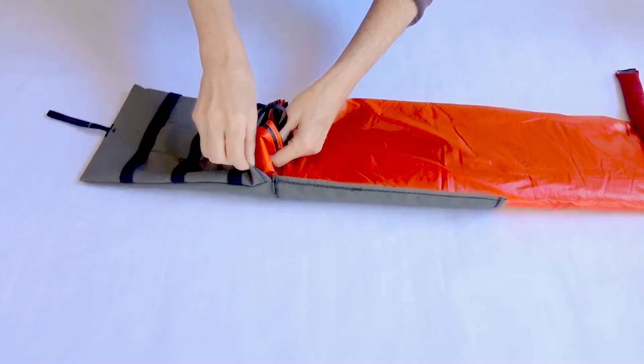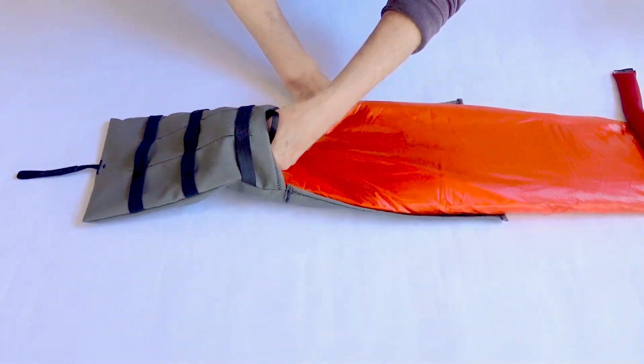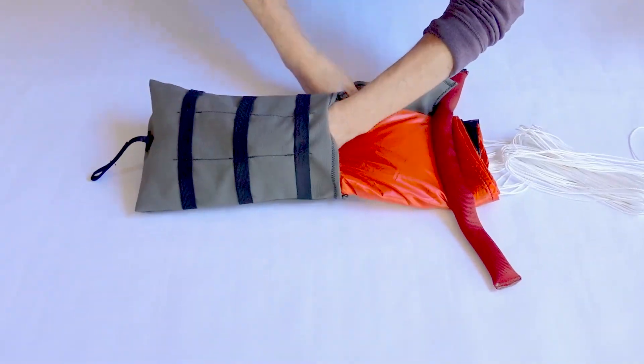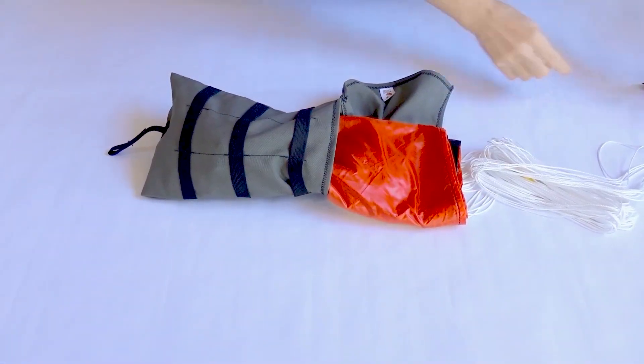Stuff the excess leash into the deployment bag. Grab the crown of the canopy and begin stuffing the parachute into the deployment bag in Z-folded portions. Continue until the canopy is fully inside the bag.